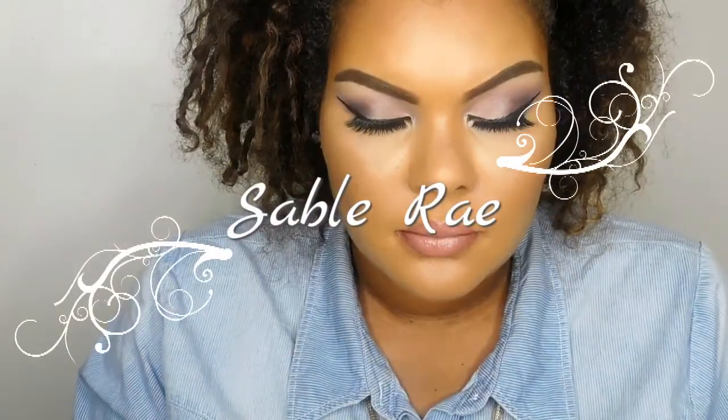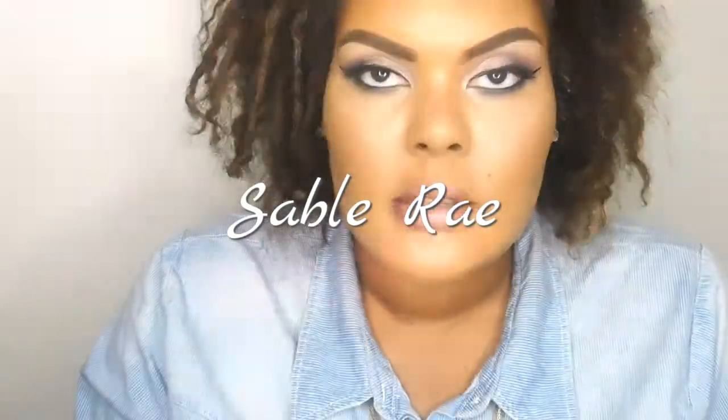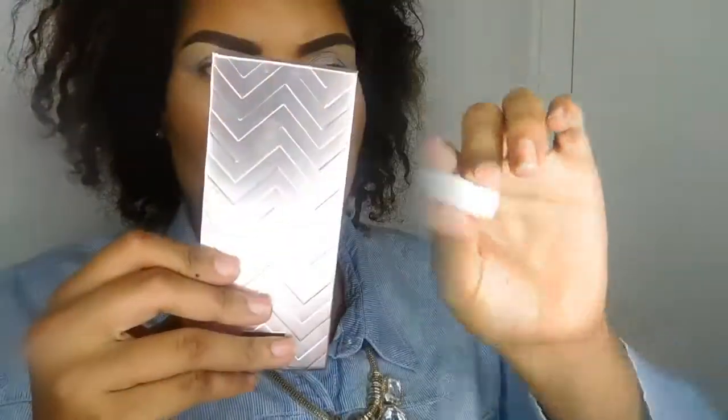Hey, thanks for tuning into my channel today. I've created this purple smoky eye which is perfect for the fall holiday season. I used the Tarte palette from the holiday collection to create this look, so if you want to see how I created it, stay tuned.